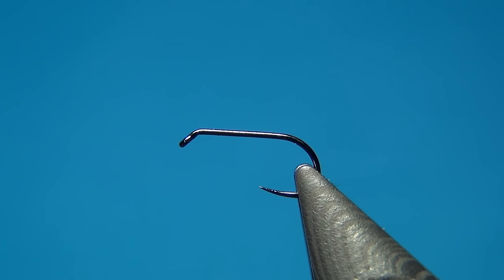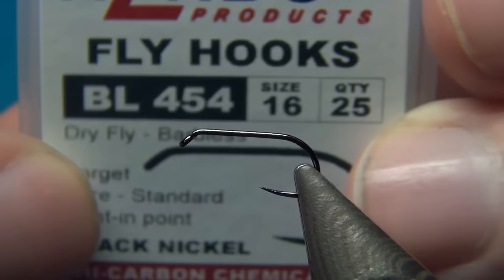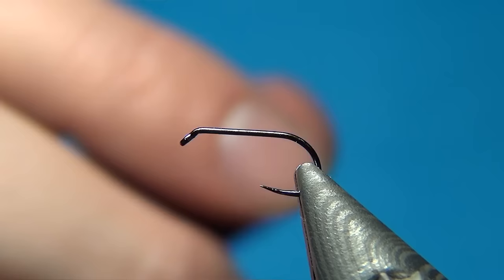Hello everyone and welcome to this fly tying video. Today we are going to tie a black spider. Here on the vise I have a size 60 Hends BL454. This is a dry fly hook, so a little lighter wire, but you could also use some wet fly hooks or nymph hooks.